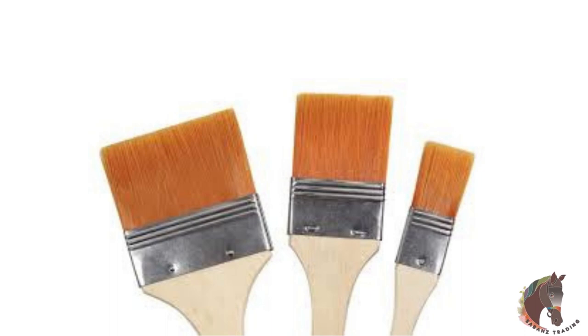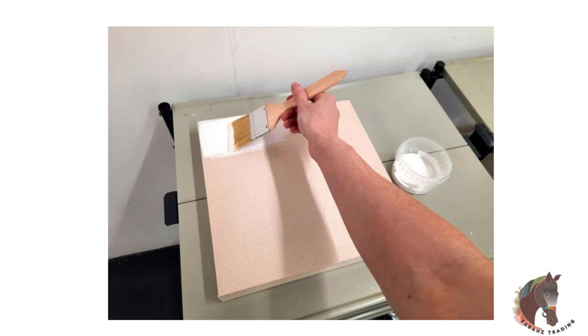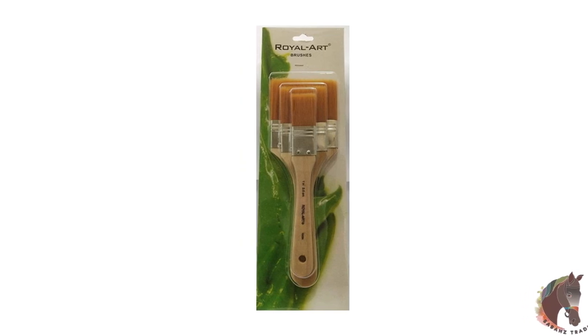The flathead hog bristle shape is perfect for priming canvas, varnishing, and for painting large background areas. Simply clean brushes with warm water immediately after use and reshape brush tips.